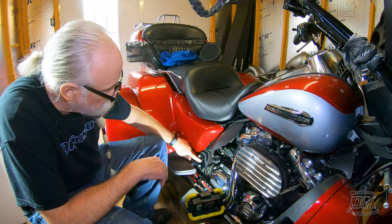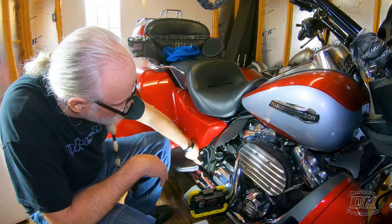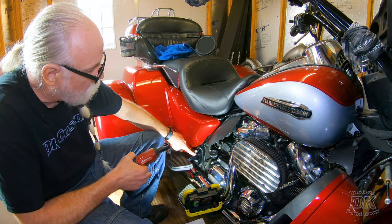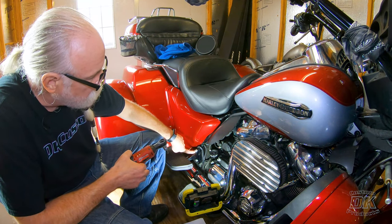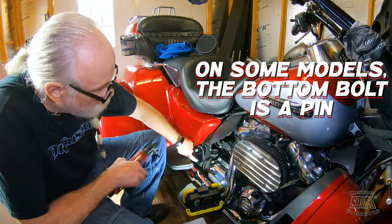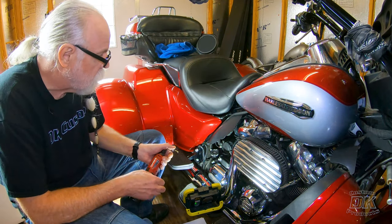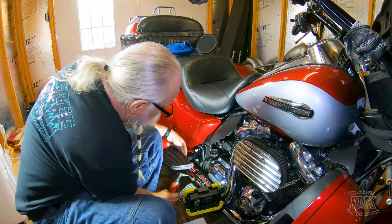The first step is to remove the factory floorboard bracket from the frame. You can see there's an allen fastener here and an allen fastener there. On this bike it's held in by two fasteners — the top one is a 5/16th allen and the bottom one is a quarter inch allen. On some models the bottom one is a pin. On this one we're going to remove both the top and the bottom.